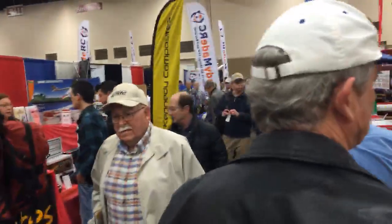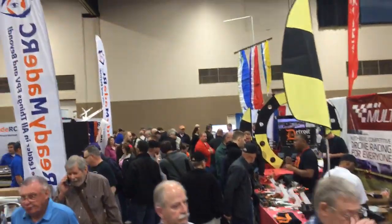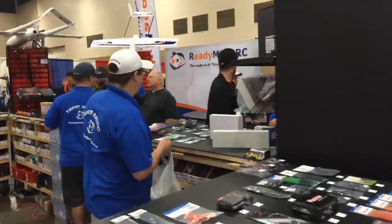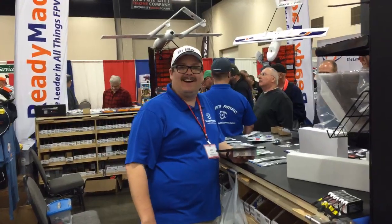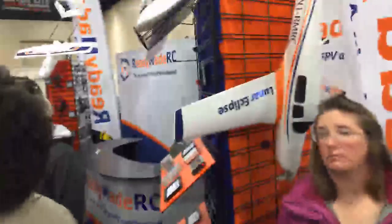We're heading to Ready-Made RC. Behind the scenes — look at them go, they're breaking a sweat back there. Look at you with your man pack. This is an EDC bag. Let me become less uncool. There we go. This is Tim. Of course, this is Ready-Made RC, the home of FPV flight.